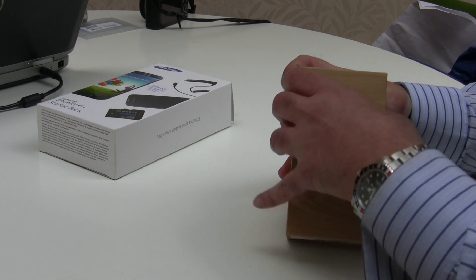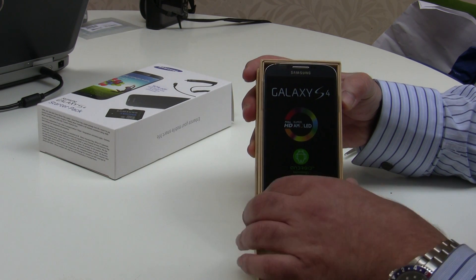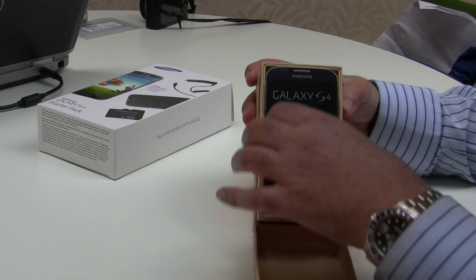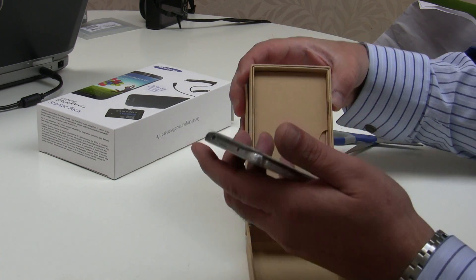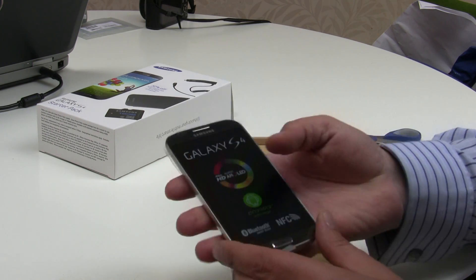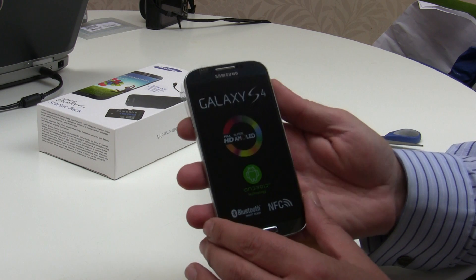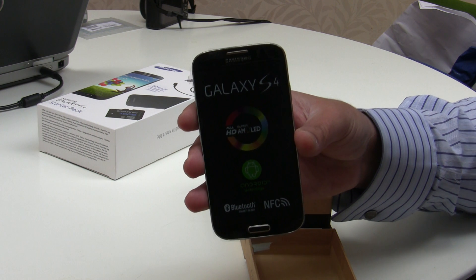There we have it — the new phone. It has a sticker over the top. This is a black mist version, as you can see. It's very light, very light in the hand, which is one of the reasons Samsung say they have stuck with the plastic construction.